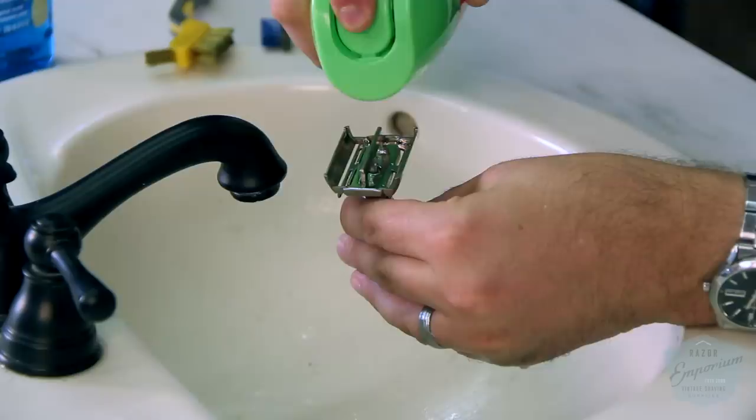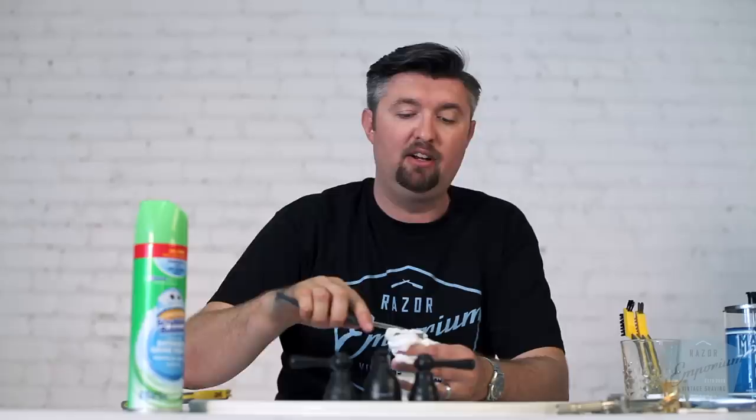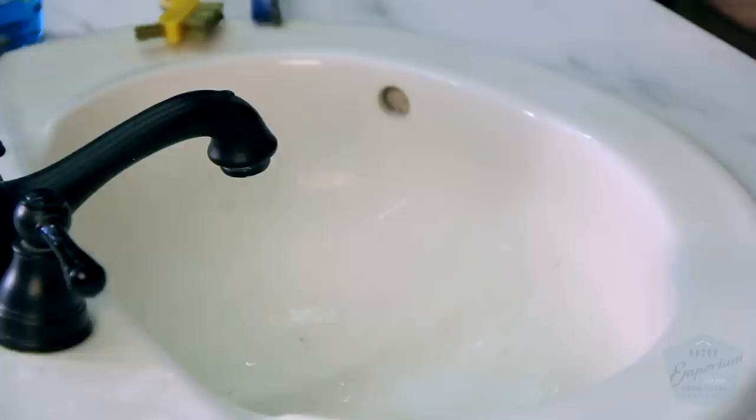Another popular method people recommend is Scrubbing Bubbles. This works great — you just spray it over your razor just like you would in the bathroom, it'll foam up, and then you can use a toothbrush to agitate and really work it in. It works similarly to dish detergent, and it will also provide some sanitation, which is another great factor. Just rinse it off and you're good to go.